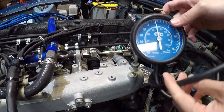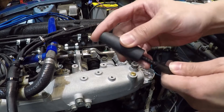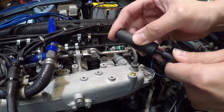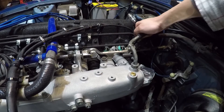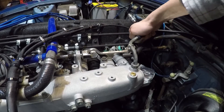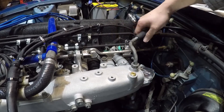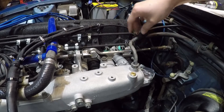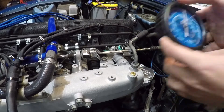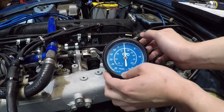So we have this gauge here — we're just going to connect this fitting that came with the gauge and plug it in. You really don't have to put a clamp around this; it should be tight enough that it's not producing a vacuum leak. So there it is, there's the gauge, and we'll start up the car.